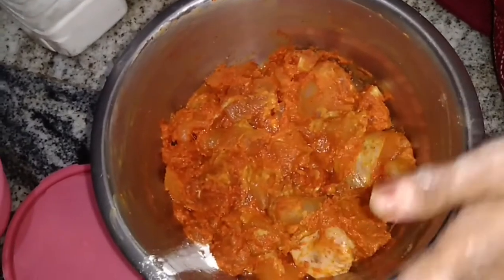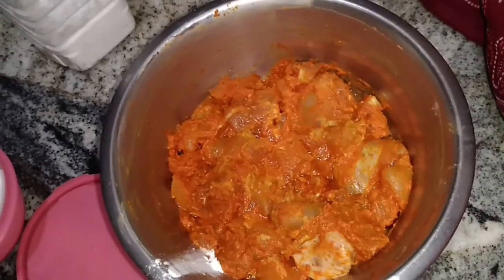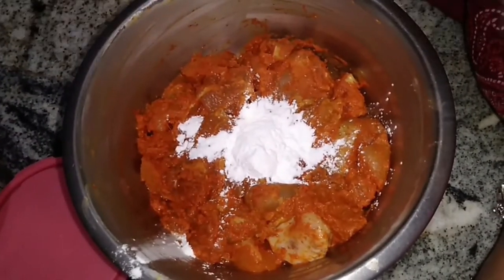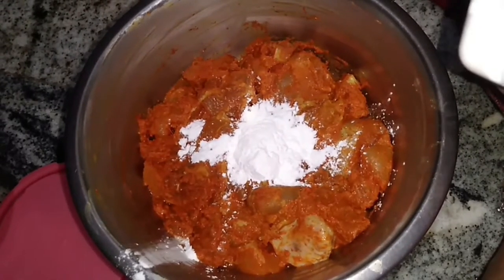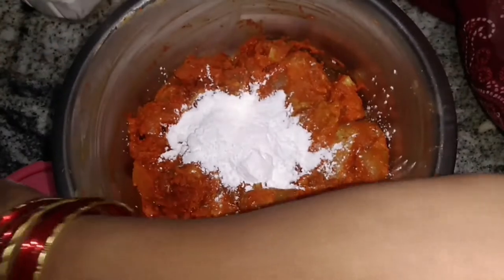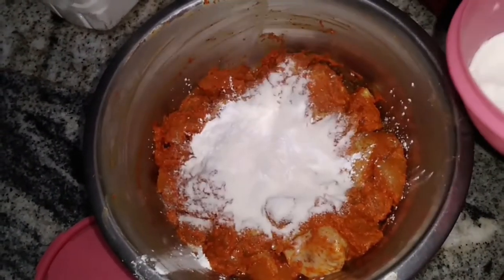We will cook for 4 minutes. I am going to add a spoon of corn flour.